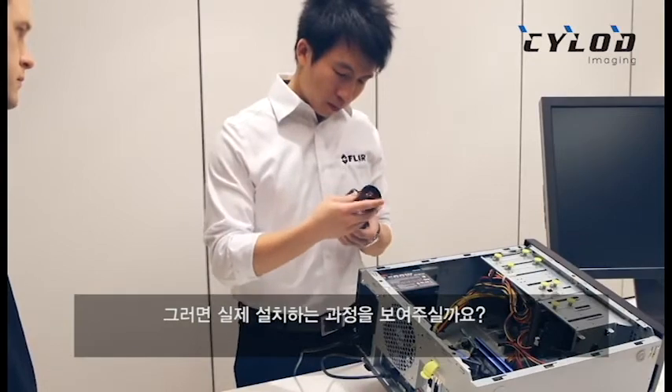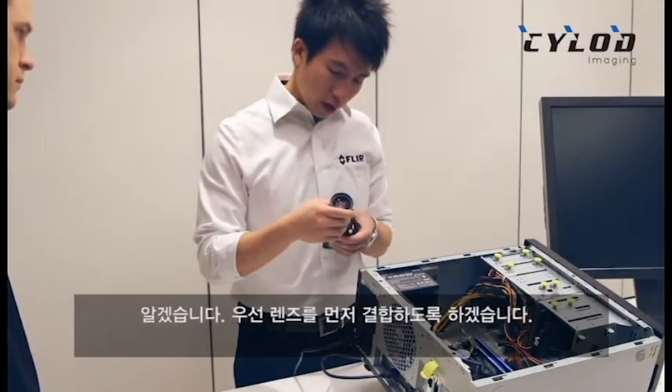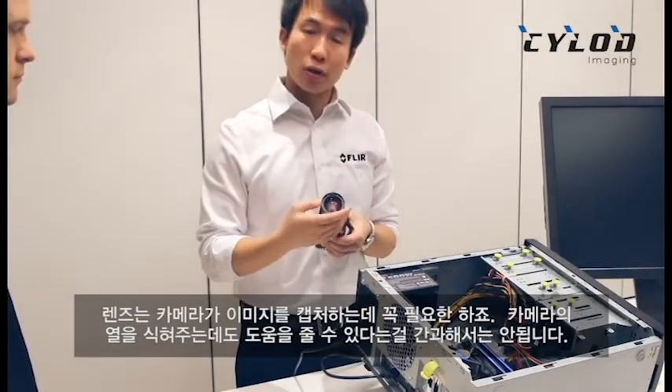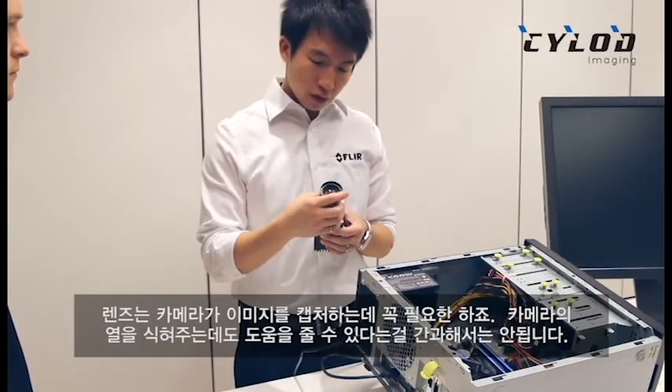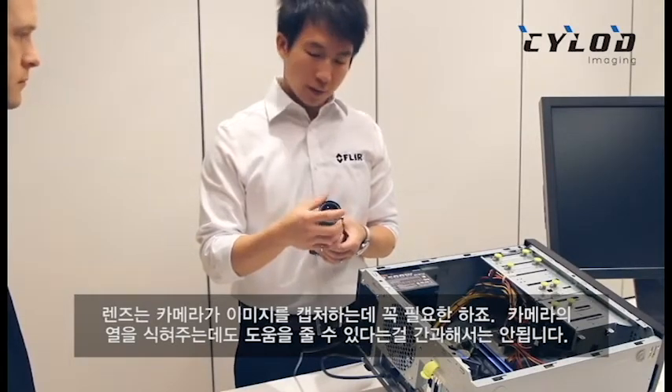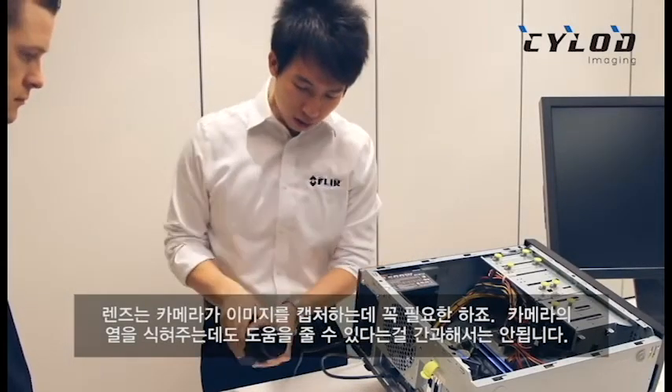I'm just going to pop the lens on over here. For those of you who are interested, one of the properties of the lens, aside from getting a picture to the camera, is that you can also attach it so it will cool off the camera as well. And here we go.